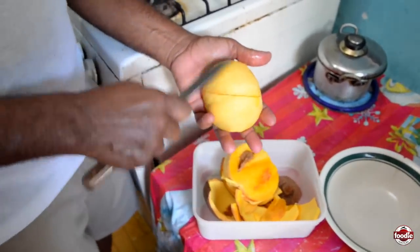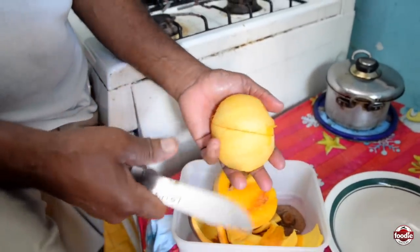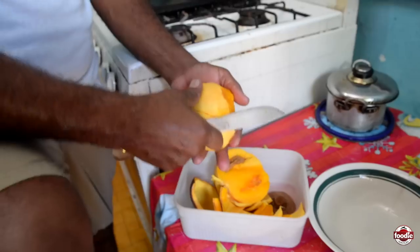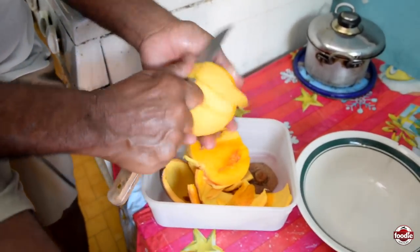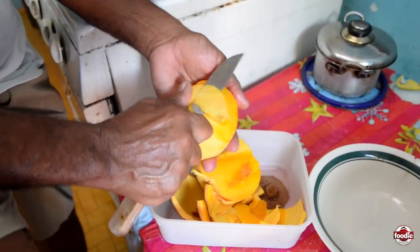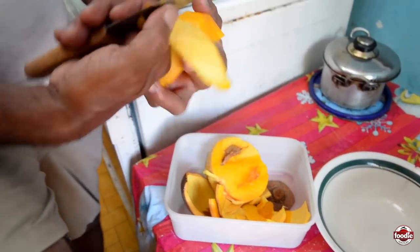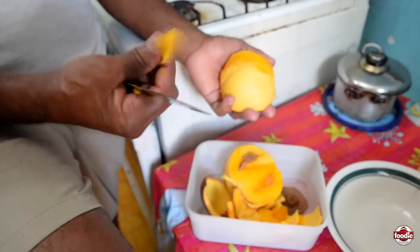Take out all the bark, all the white or yellow part — take all of that out, because sometimes they say it does hurt your belly if you eat it. So I will take it all out. That white has to come out. In other words, this white part is like the bacteria in the mammy apple, so you need to take this out.